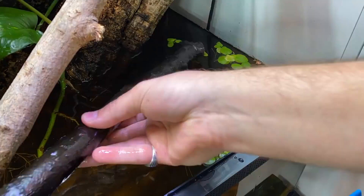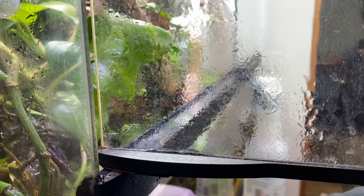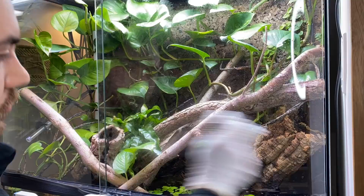Everything is running smoothly and we can add back our frog bit, rearrange some of the hardscape in the tank. As a finishing touch, I like to take a vinegar water solution and my little scraper blade to clean off the glass for everyone's viewing pleasure.